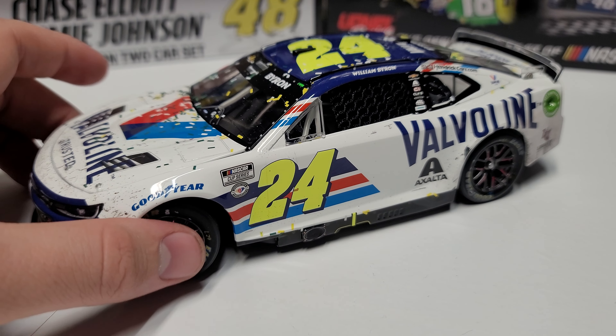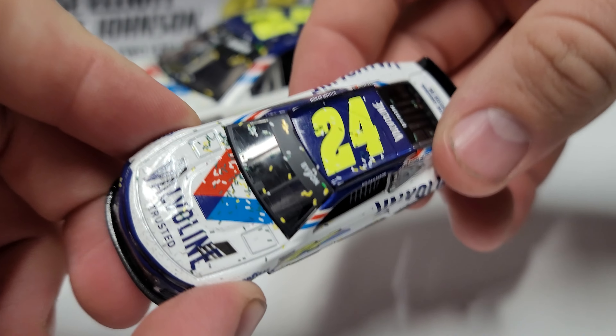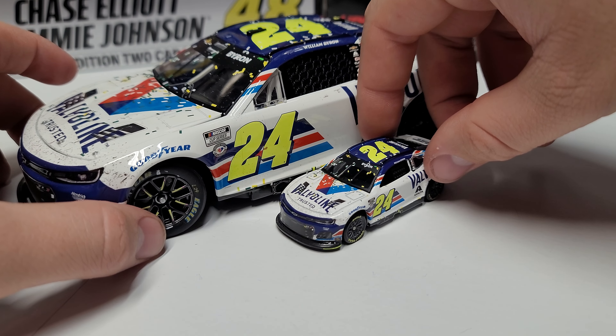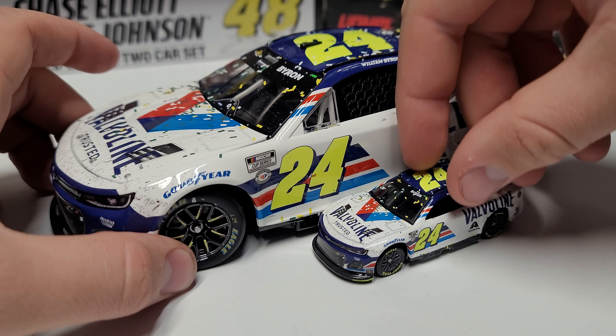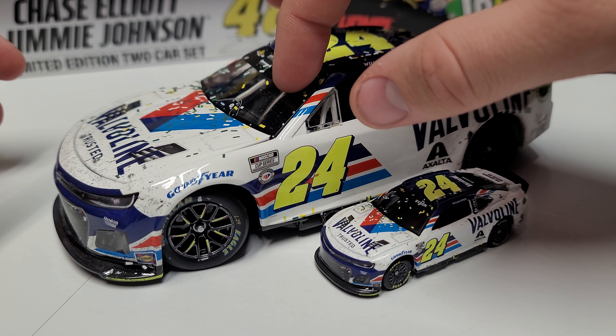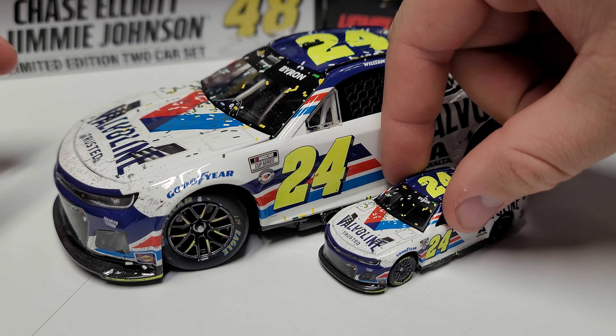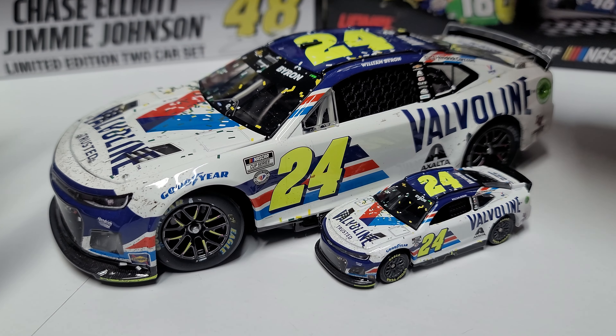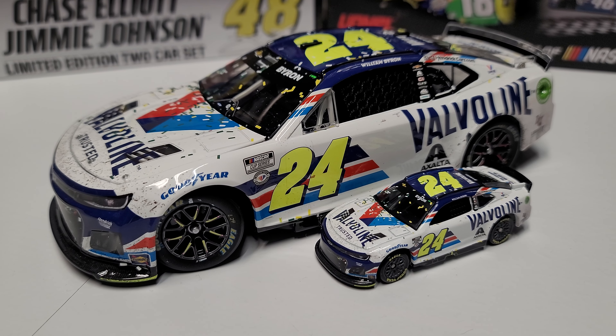There is also a 1/64th available. They did start putting confetti on the windshield banners, so it looks really similar to the Elite now — instead of having tons of confetti on the car but a blank windshield. It's cool that they finally got the race wins to have matching confetti and banners, at least as close as they can, and I definitely appreciate that.